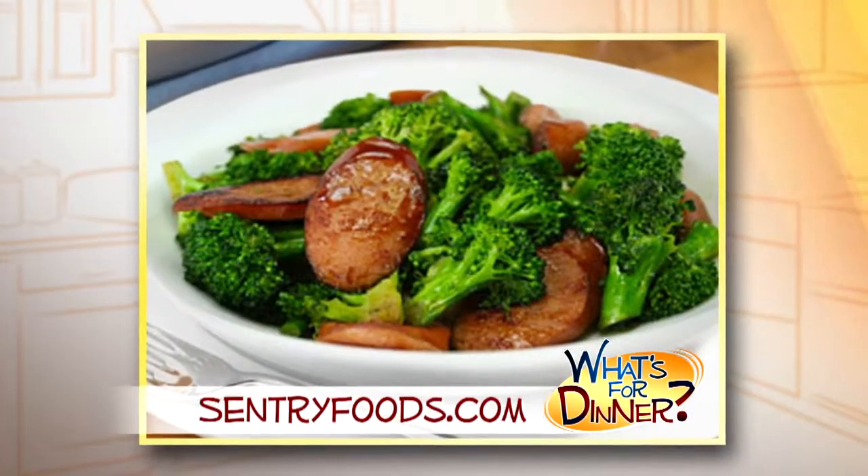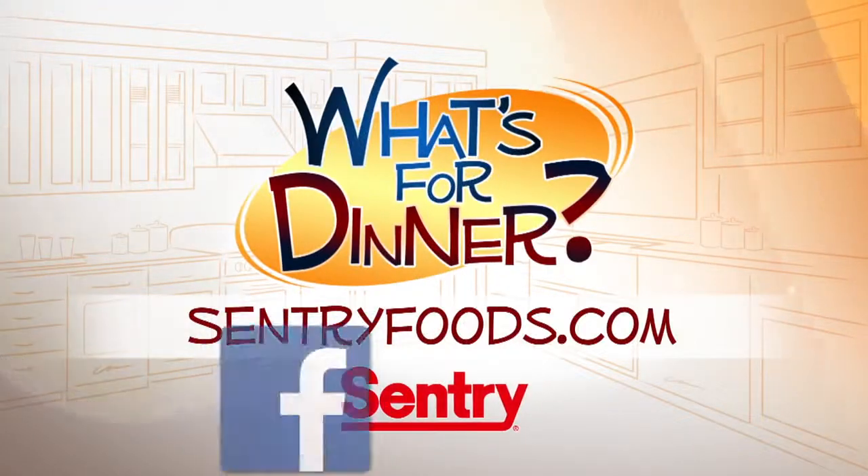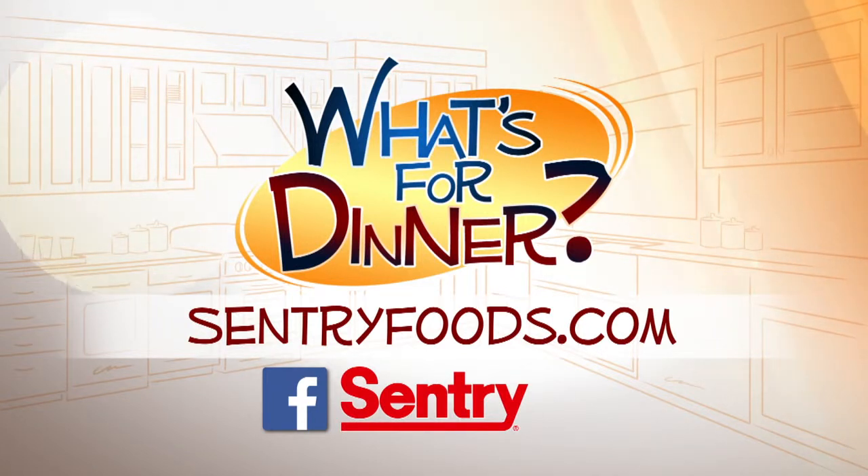Serve over rice, and if you'd like, you can sprinkle with salted cashews. You can find this recipe and great deals online at CenturyFoods.com — be sure to look for the What's For Dinner logo.